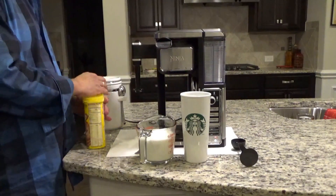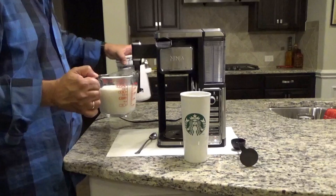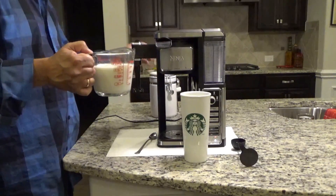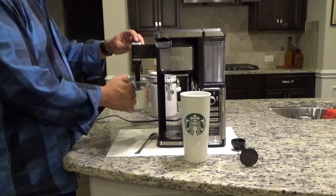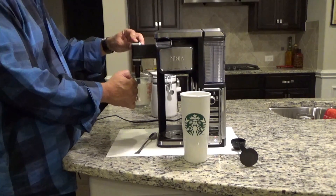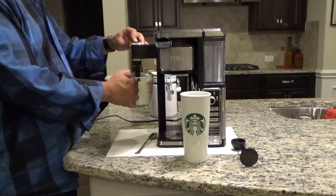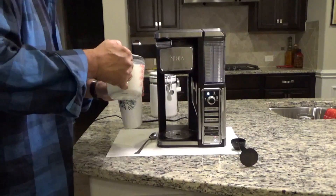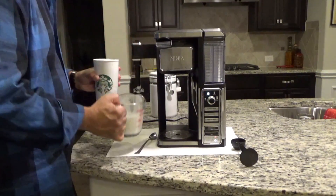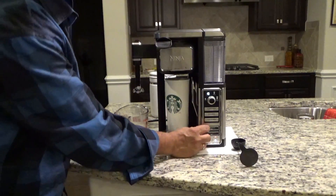So let's get to it. I heated up about 12 ounces of 50% milk, 50% half and half. I just heated it up in the microwave and I'm just going to froth it a little bit, just a little bit to add some fluff to this. Now pour a little bit in the cup, sugar and Nesquik, and hit the specialty brew button.